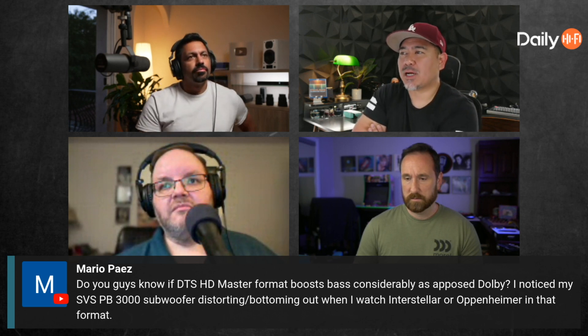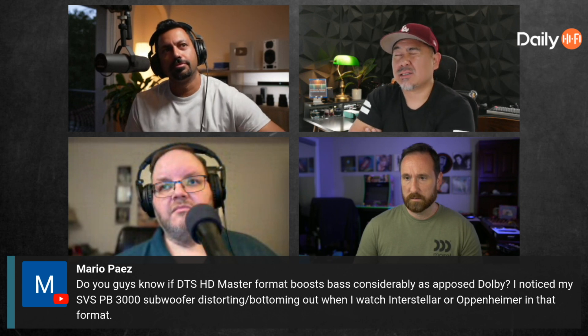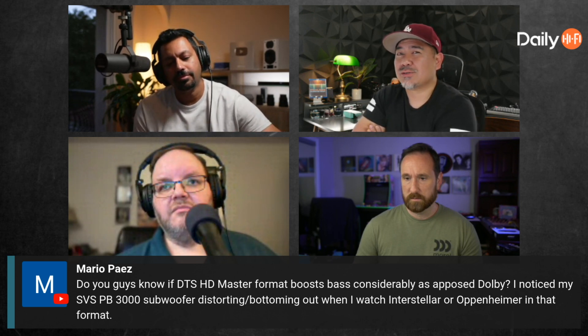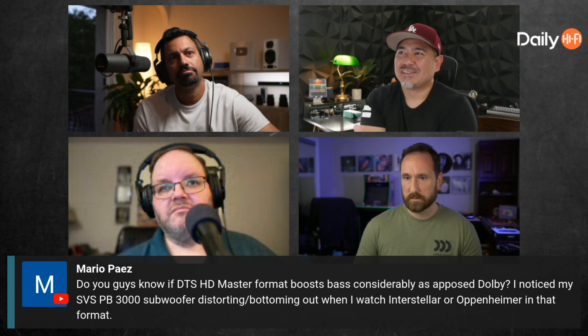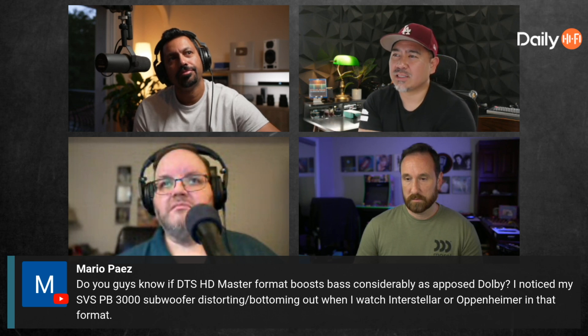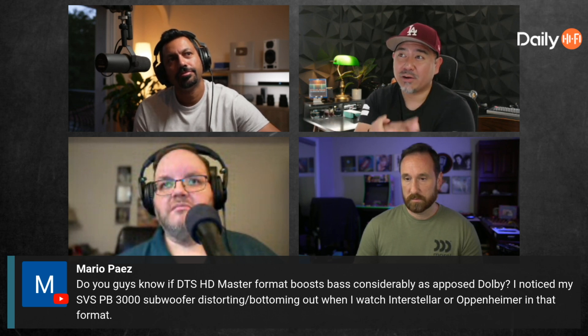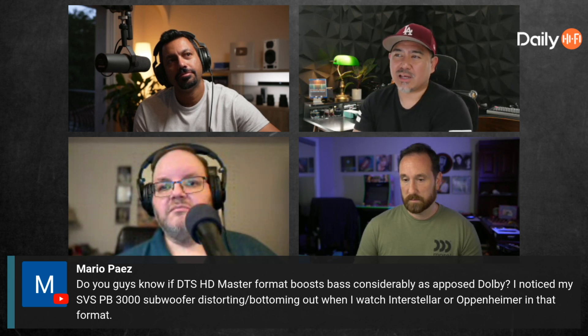Possibly. We know that Dolby has limitations as far as how loud you're supposed to submit content — I think it's around -18 LUFS. DTS may have a higher limit, and Reverend Slim can attest to that.